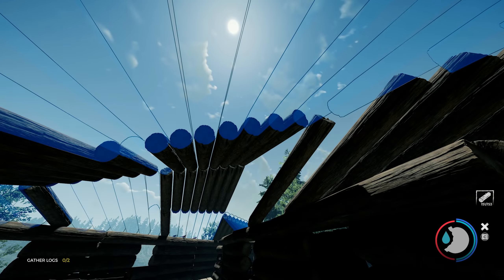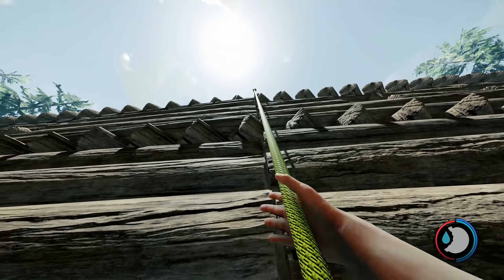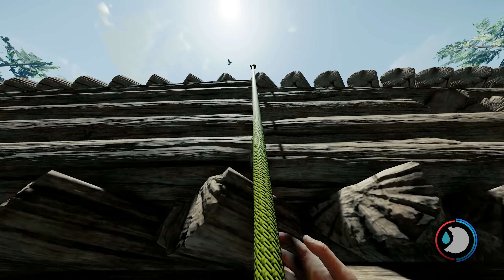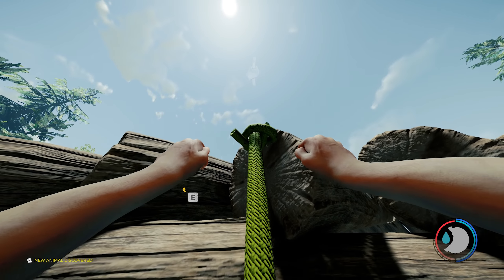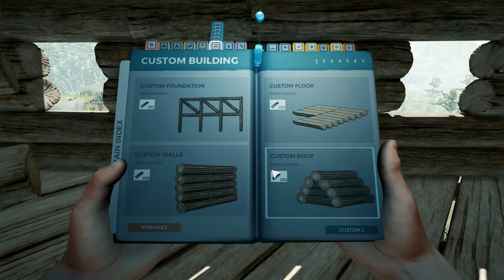Replace the roof so I can test it out, and here we go testing out the rope. All this technically costs you is five logs for the wall and one rope - it's very cheap and you can easily get up on top of your base. This is going to be very useful for one of my next videos on how to build a chimney for your fireplace.